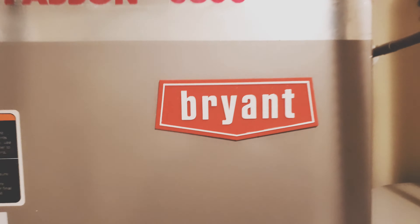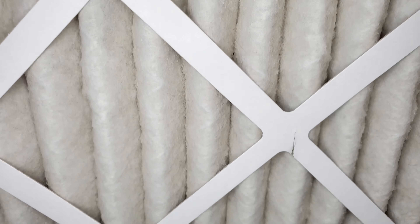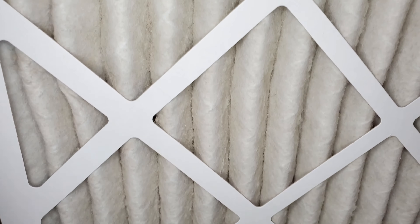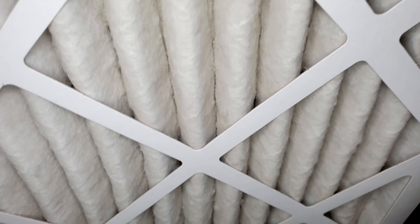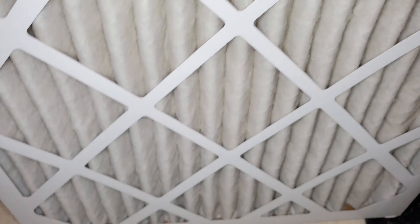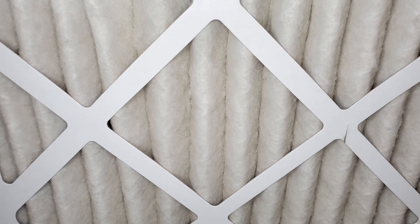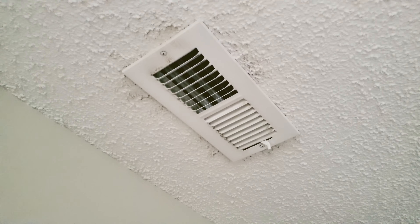We're one month in on the new filter and as you can see it has pulled a lot of dust and debris out of our 1,200 square foot home. We have three dogs, a one-year-old, and two adults, and I cook five to seven nights a week, so there's always cooking debris, dust, and smoke coming in. As far as air quality, I felt this filter did a good job — air quality was pretty solid and vent flow was really good, I was very pleased.